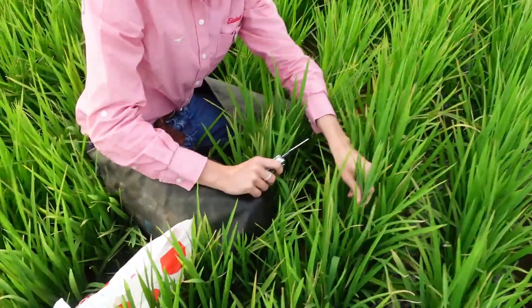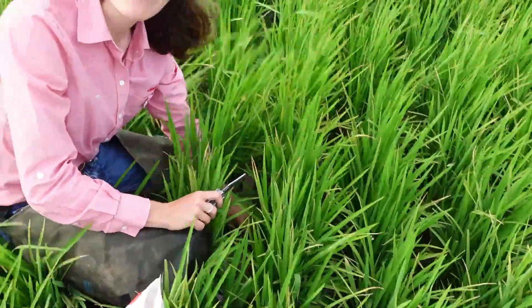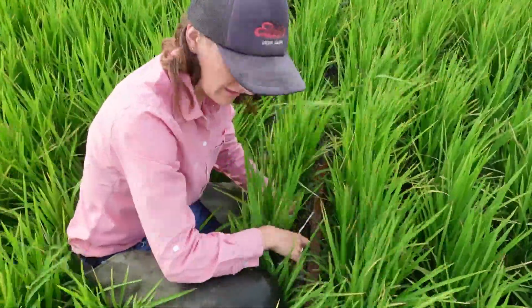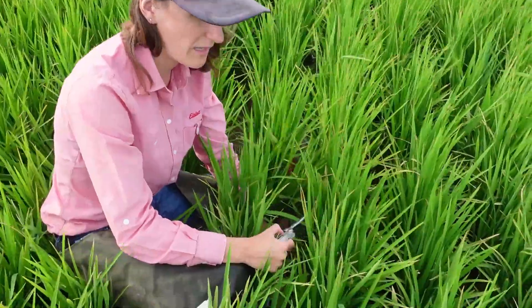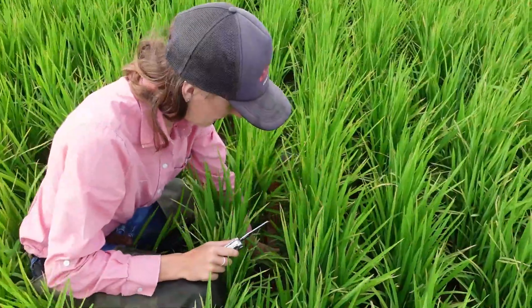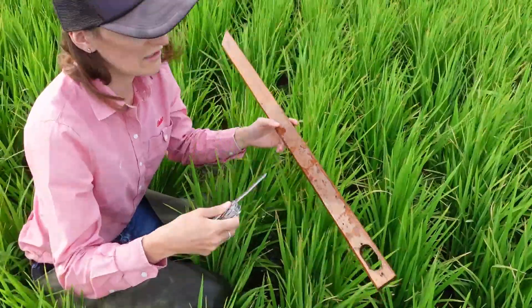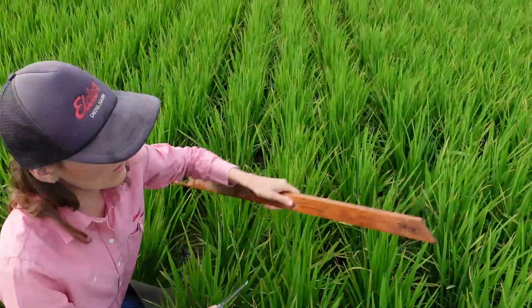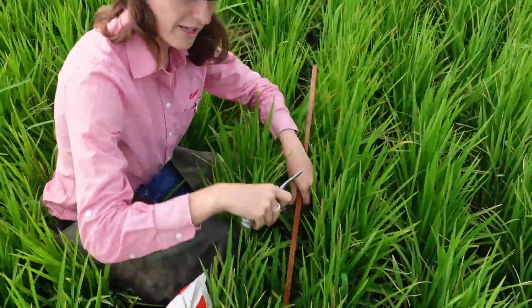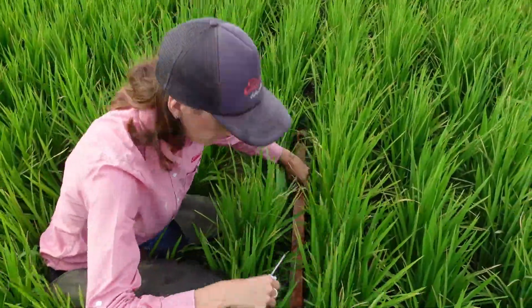Today we're collecting our tissue sample. Last week we checked it for C3RECTI PI, which it had. So now we're just taking our sample to send off so we can get our nitrogen use efficiency back and base our top dressing decision off that within the next 14 days. John's on 10-inch row spacing here, so in a drill-sown crop we've got to take a sample on a 79cm row, and that varies based on your row spacing and how you've sown it.